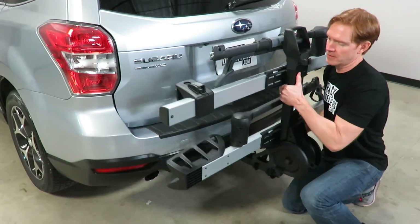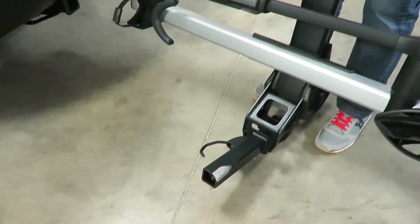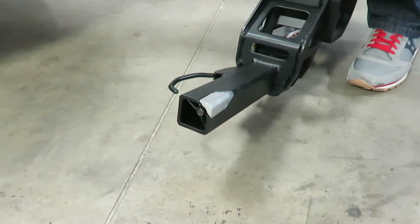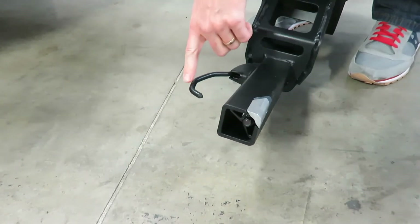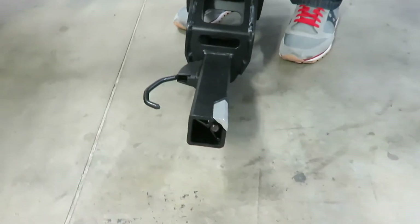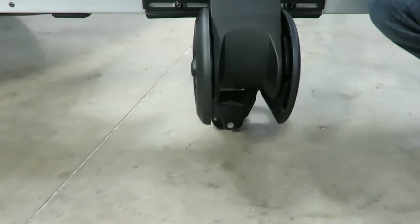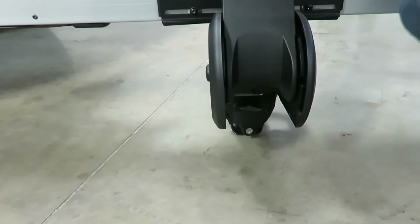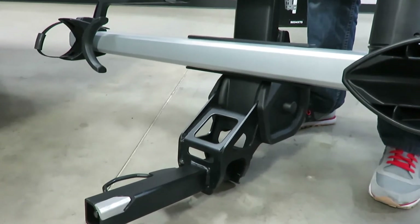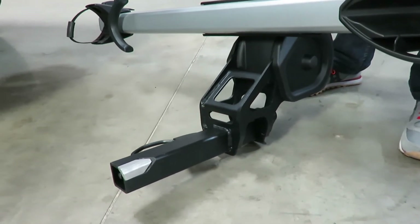I'm going to take the rack off of the hitch so we can look at the design. This is held onto the hitch using two features: one is a wedge which prevents wobble both vertically and horizontally, and then also an auto pin which helps get the rack in position properly inside the hitch. On the opposite side we have the turn knob, and that's what tightens that wedge into the receiver hitch.